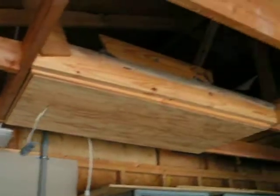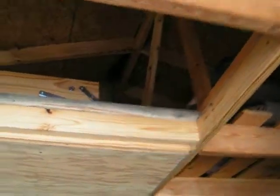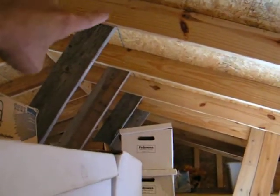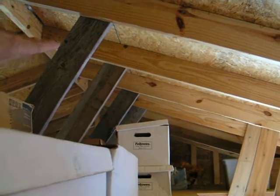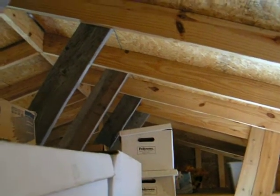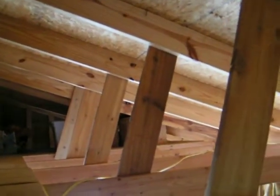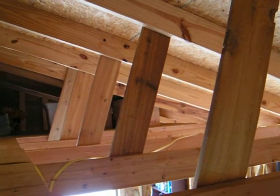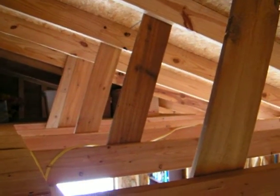We'll go up into the attic area and I'll show you what I did. I added a whole bunch of supports to prevent sagging all along the roof. These supports over here go towards the center where I have an interior wall in the garage, and these supports over here are just going into the long runs of the ceiling.